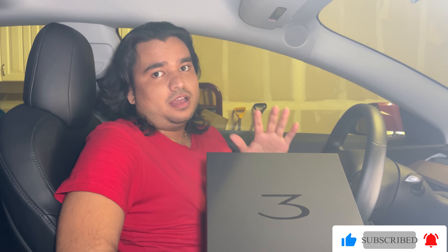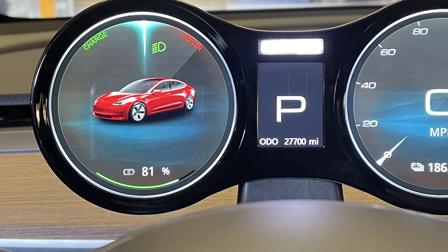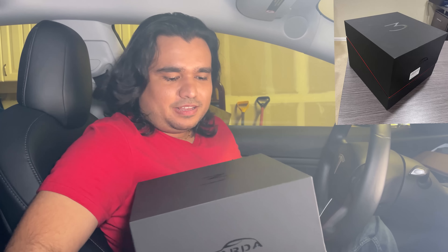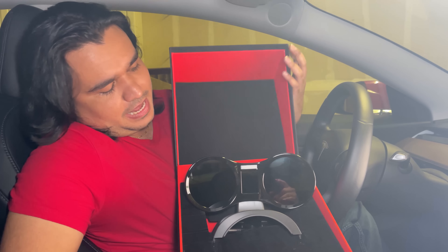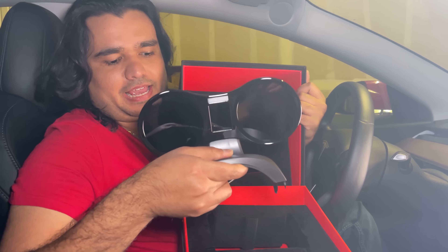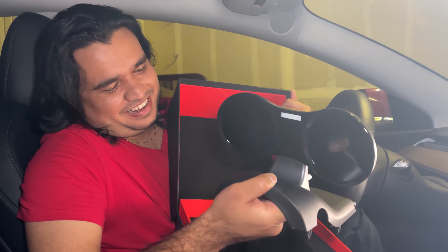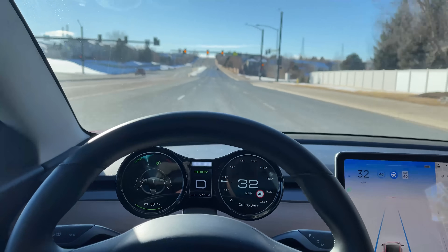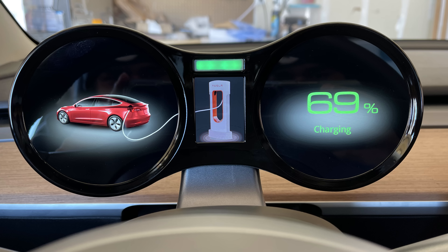Hello everyone, the product we are going to try out today is pretty awesome. This is an external additional display for your Tesla Model 3 and Model Y. It comes in really nice packaging — kudos to this manufacturer. There's a Model 3 logo on it, and when you open it, you have the display, which kind of looks like Mickey ears. It will allow you to have a speedometer right in front of you while driving, along with charge information and more.